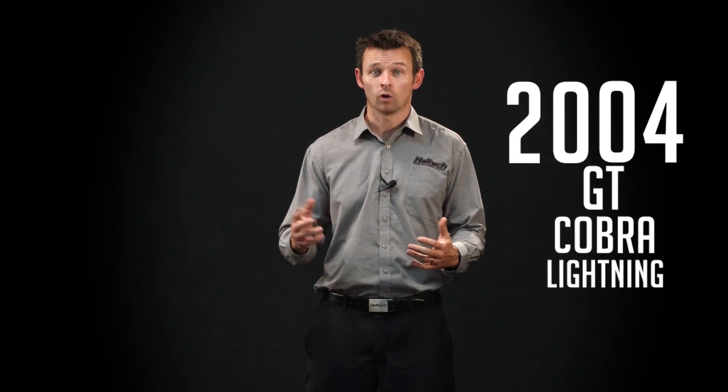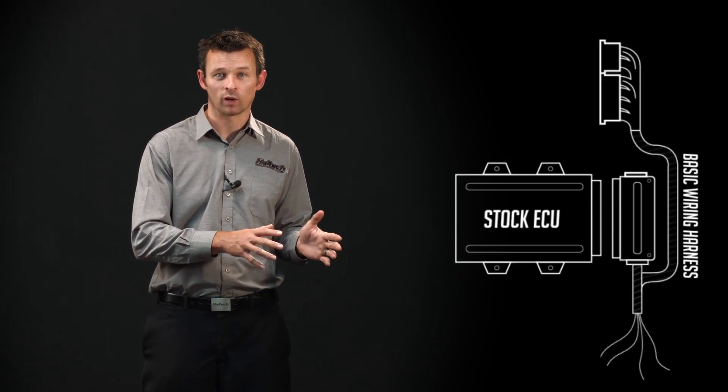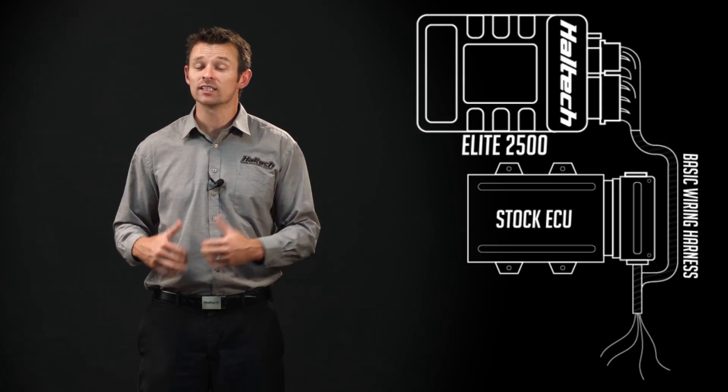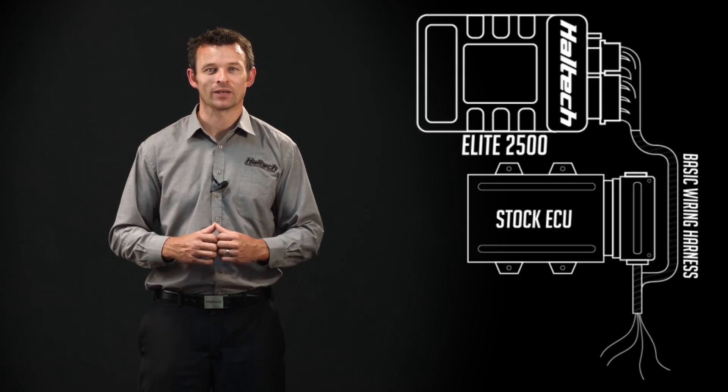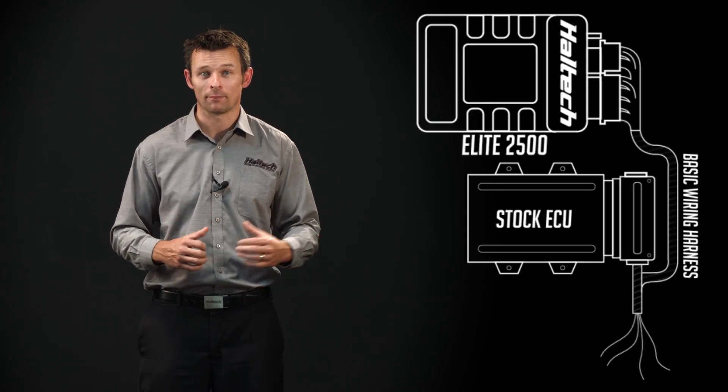If you've got a 1999 to 2004 Mustang GT, Cobra or Lightning, we've got a parallel patch loom kit that plugs directly into the OEM forward wiring harness on one side and into the Elite 2500 ECU on the other. This kit comes pre-wired with the 15-amp Haltech HPI 8 ignition module, as well as an extension harness for common 3 and 4 bar map sensors.